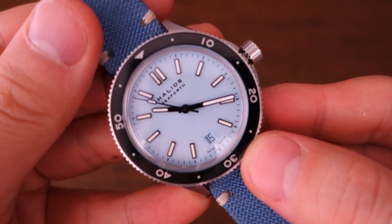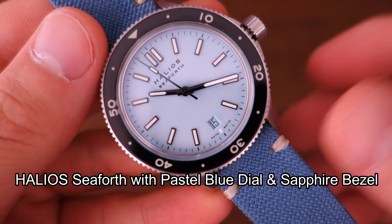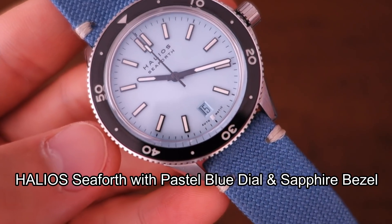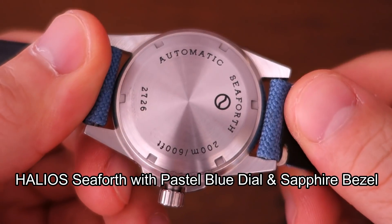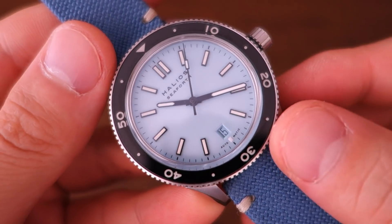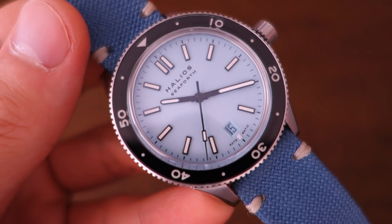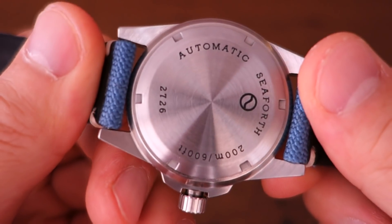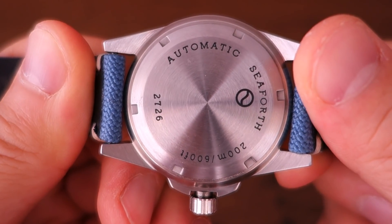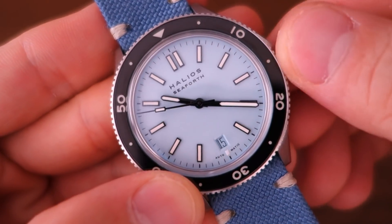Alright guys, so this is the Helios C4 automatic dive watch. The MSRP — or really the direct-from-maker price — is $690. This watch also comes in a number of variations, and if you're familiar with the brand, you know they often provide some customization options with their pieces.